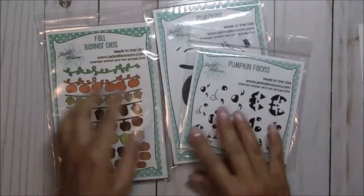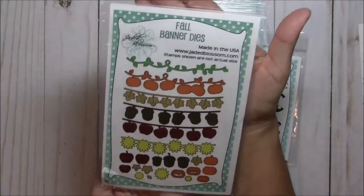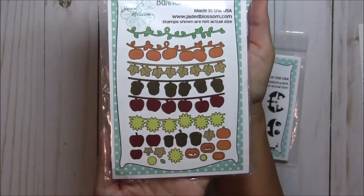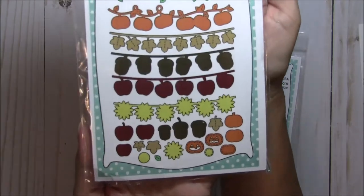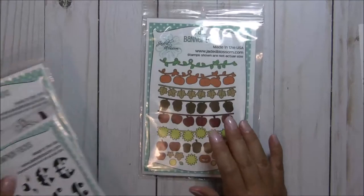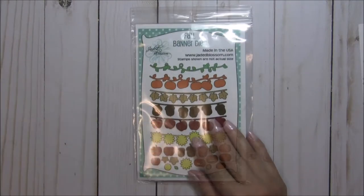The second stamp set is this Layered Pumpkins set, and it is really cool — I'm just so excited to get to play with this one. And last but not least, today we are featuring these Fall Banner Dies. Before I show you my project, I did cut up a bunch of these layers so I wanted to share those with you.